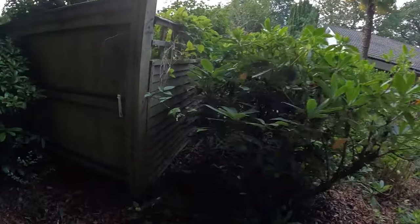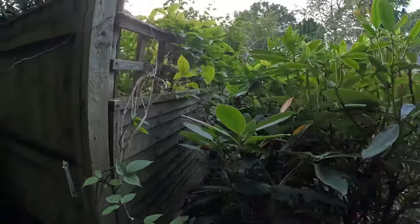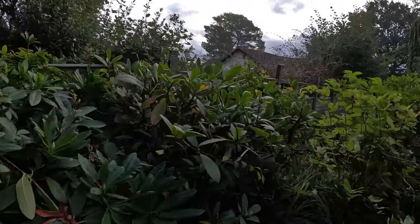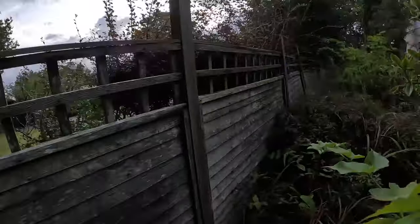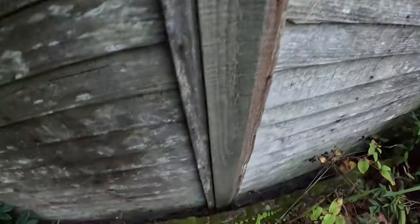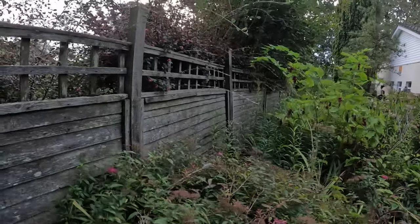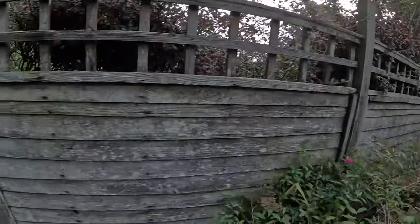First challenge: we've got a load of things growing up the fence here. We said we'll save as much as we possibly can, however some of it will probably have to go. We're going to cut ourselves a two or three foot path next to the fence all the way down — there are post spikes in there currently — so we can get at the fence and see how that goes.